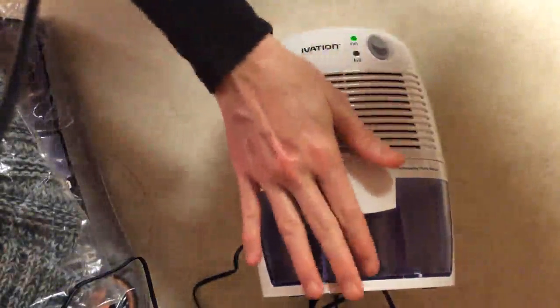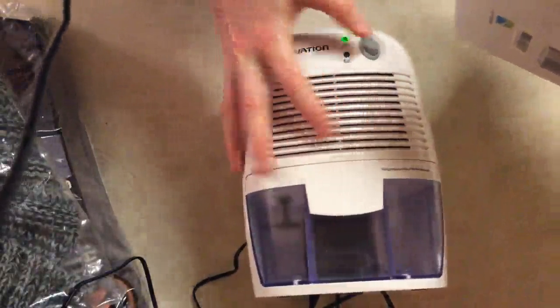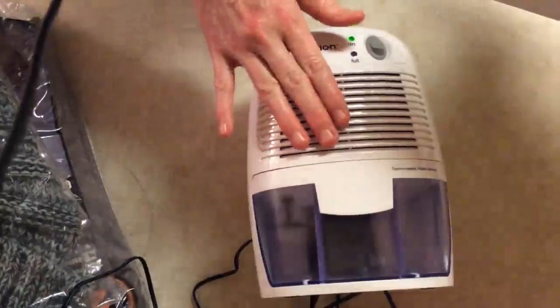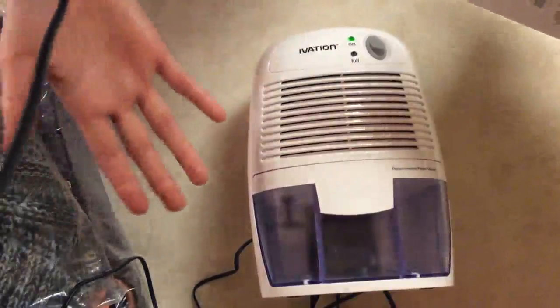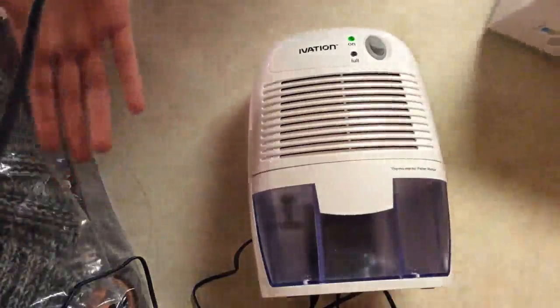The tank is 500 milliliters and it's easy to clean. There's an automatic off and on switch, and there's also a washable air filter on the inside. It's specifically used for smaller areas like your closet, a storage area, or your cabinets — any place that's damp that you want to keep dry.